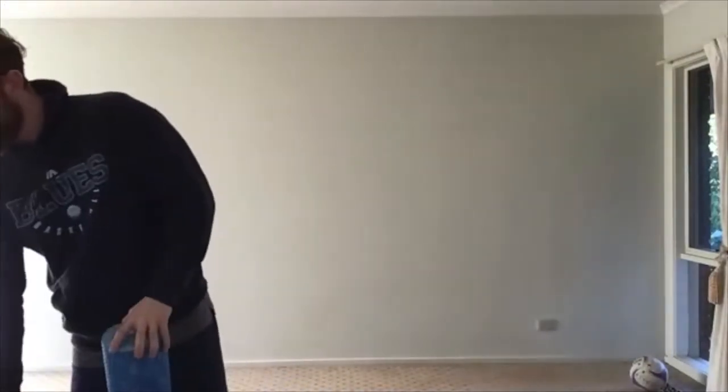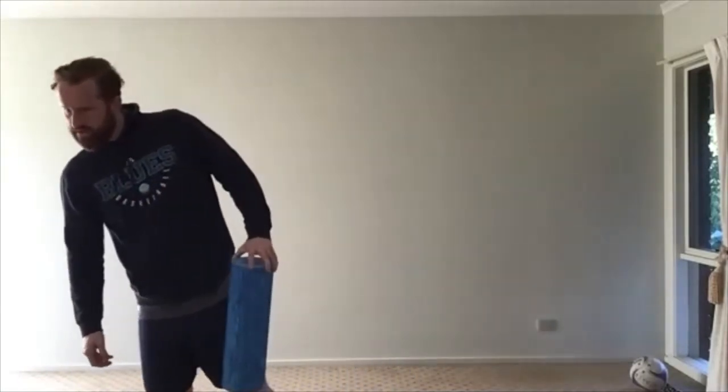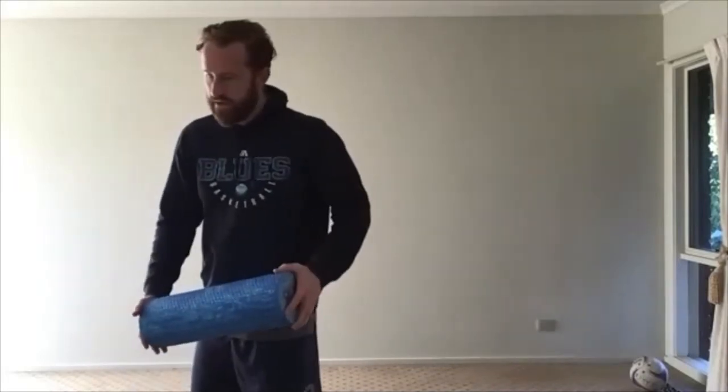We're going to start with foam roller, so we'll start with our mobility as always. Can everyone give me a thumbs up if they can hear me? Cody, did you have a question? I can see you had your hand up. You okay?